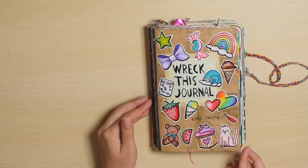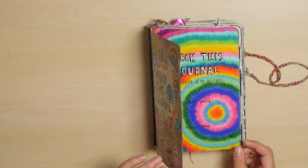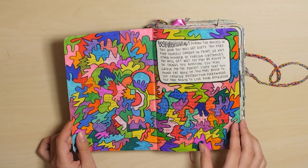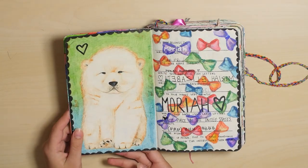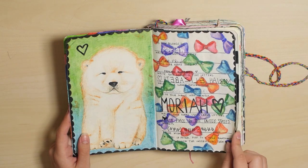So here we've got the front cover, which I did a long time ago, but I'm still pretty happy with. And then we have the title page, the intro cover, and the warning page with my chow-chow drawing. I really like chow-chow puppies. I'm not really sure where that started, but I do.